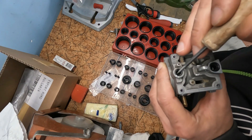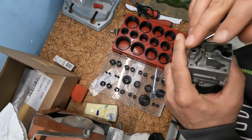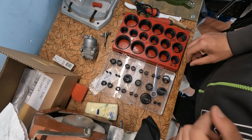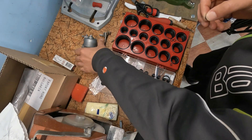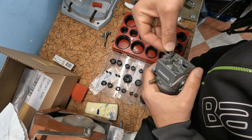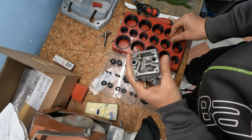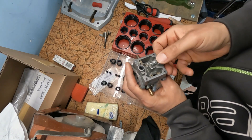I will change these O-rings. Now I am going to put new O-rings on the carburetor. This is the new O-ring — I will put it here. This is the second new O-ring.